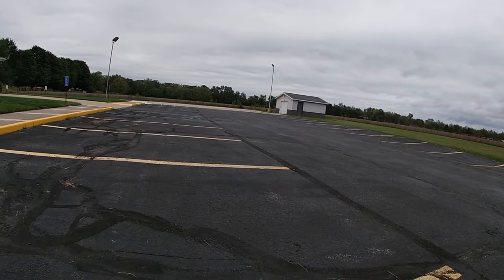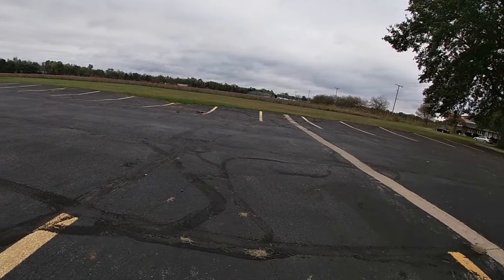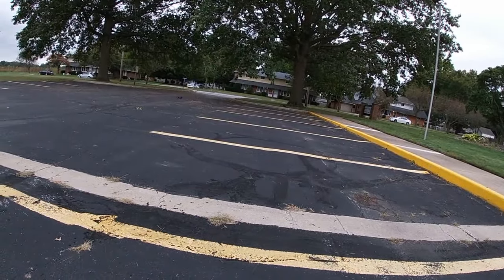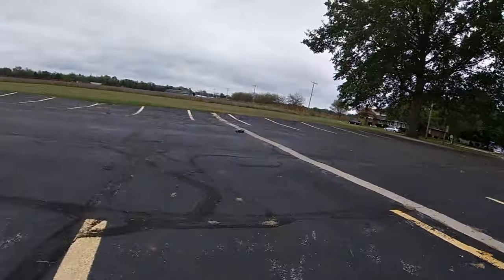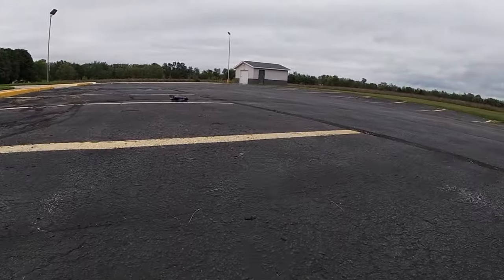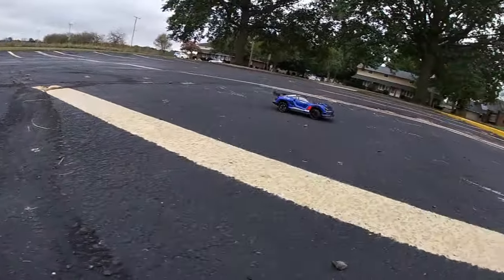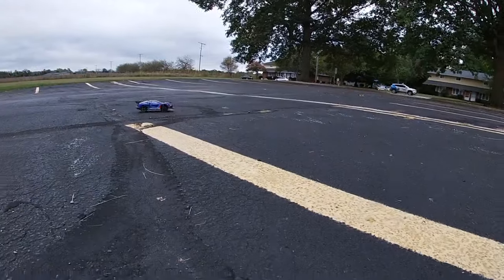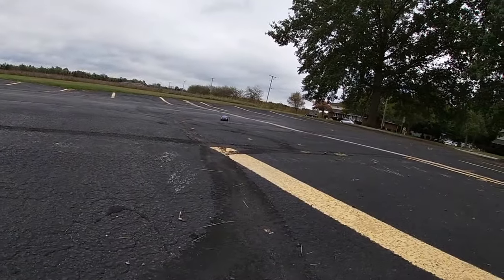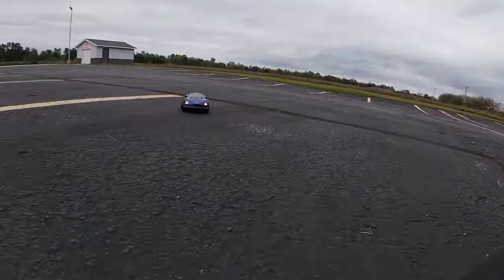I have run it on 3S and it runs on 3S, you just have to watch the temps because the motor does get pretty hot running on 3S. Just a fun little cheap car to have, man. Definitely a fun little ripper. I like to run it over here on this slick tarmac — this kind of sprayed-down surface — it seems to run pretty good on here.